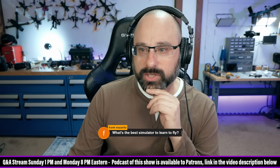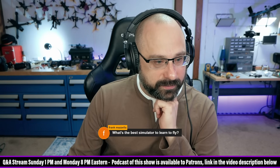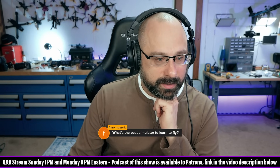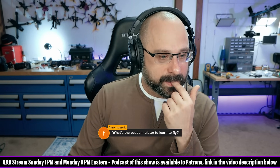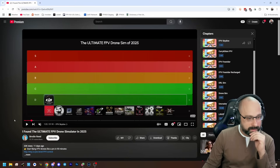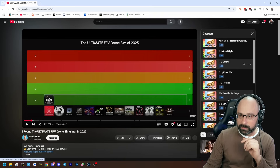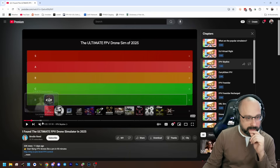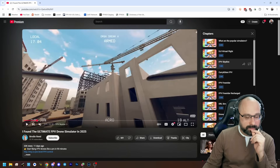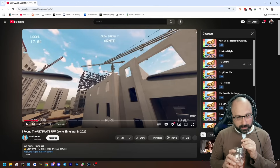DJI Virtual Flight is not bad if you've got a DJI. FPV Skydive — I think that's the Orca one — is a good one because it's free, or at least it was free. We liked FPV Skydive a lot; it doesn't have a lot of levels, but the physics were pretty good.